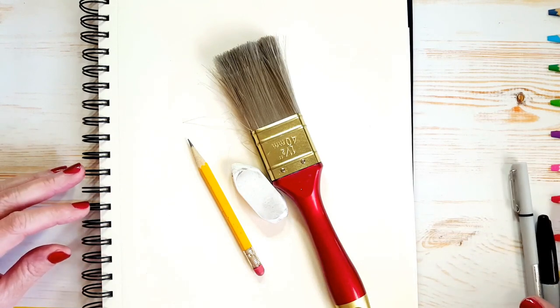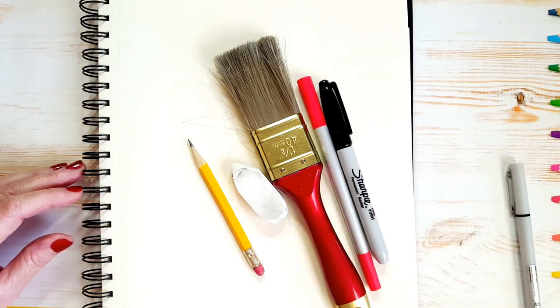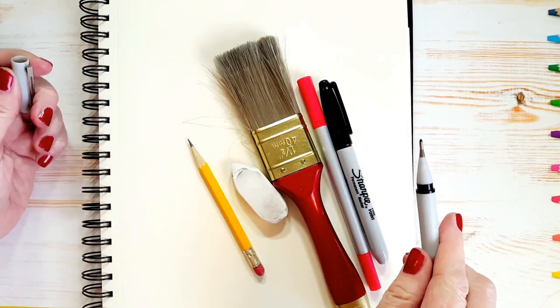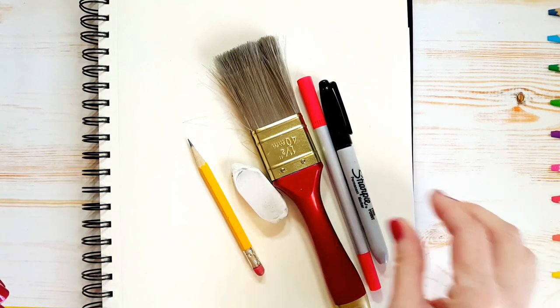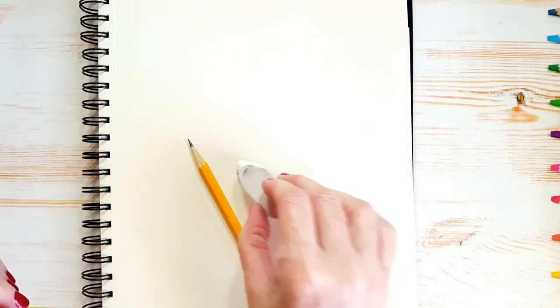We are only going to use two colors today. I have a red marker and a black marker, and I have my thin-tipped — that's a fine tip — black marker that I use for outlining. What I'm going to do today is draw the Cat in the Hat in pencil, then outline with my fine tip marker, and then erase my pencil marks. Make sure your marker is dry before you erase it so you don't smudge everything.